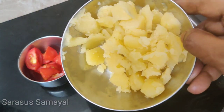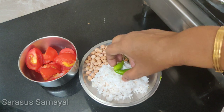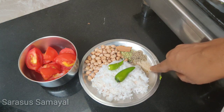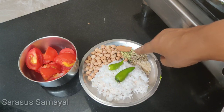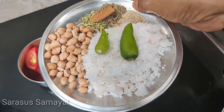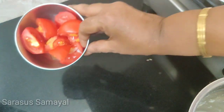Place 2 tablespoons of milk. Don't forget to add 2 tablespoons of milk and put it well in a cup.